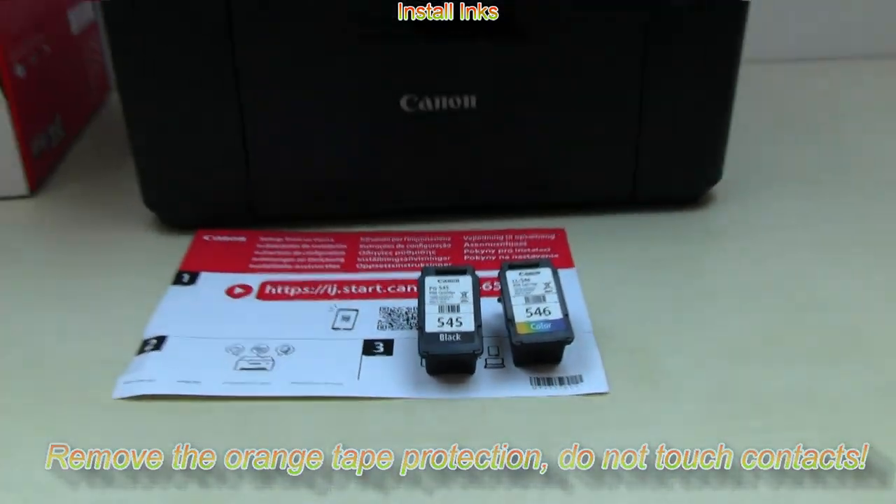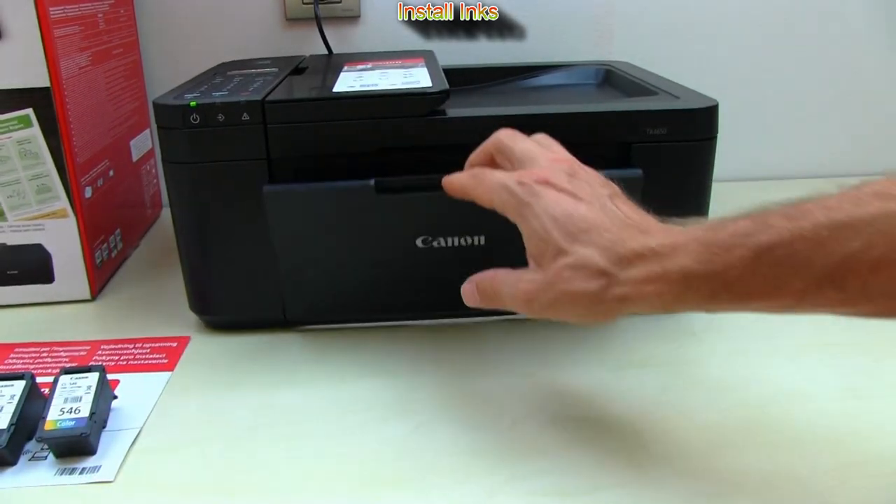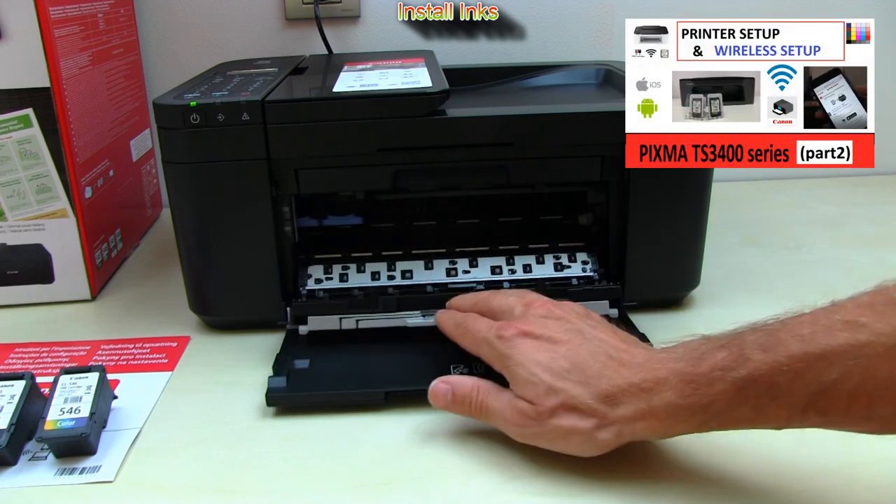Installing inks is now easier with easy-to-push blue levers, similar to those on the PIXMA TS-3400 series, for which you can find a setup video in the upper right corner of the screen.